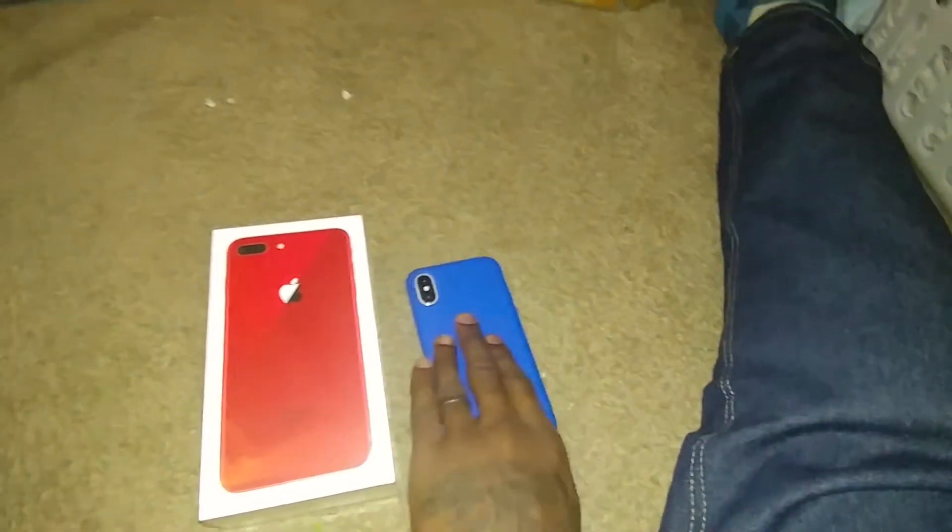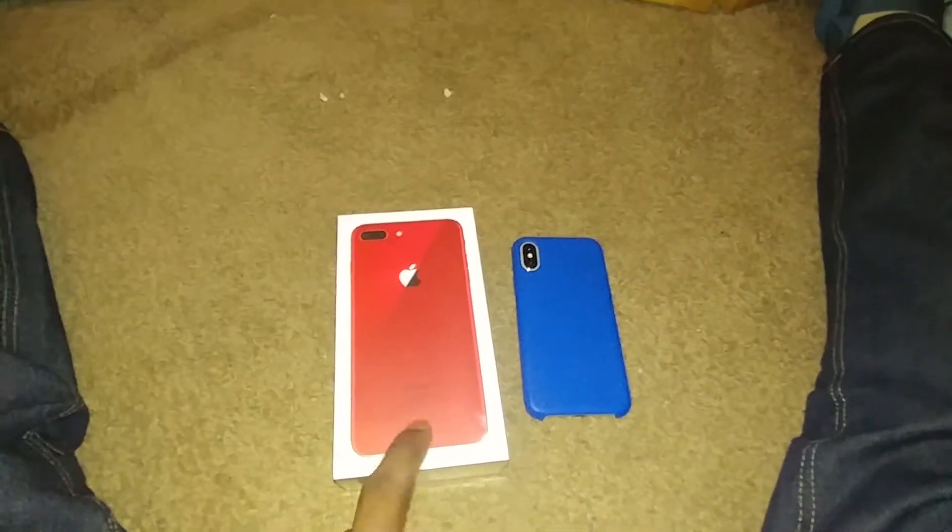This one is the 256 gigabyte — I had a 64 gigabyte and didn't run out of memory, so I know I'm definitely not going to run out of memory with this one.